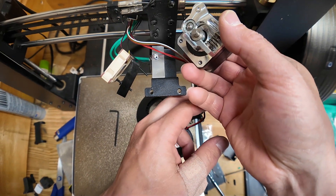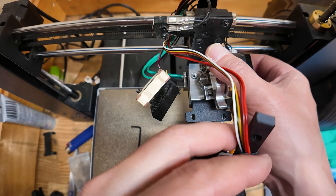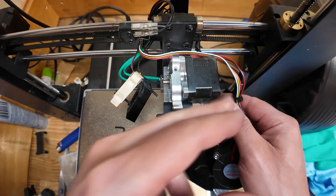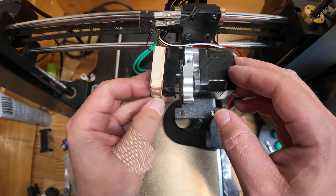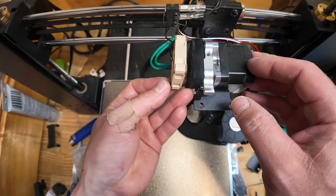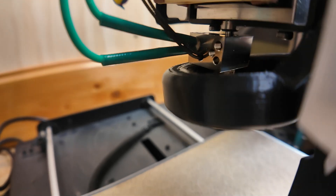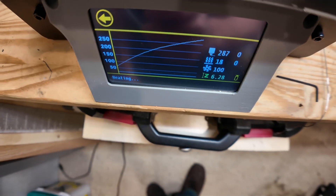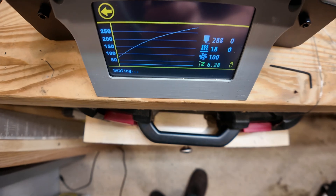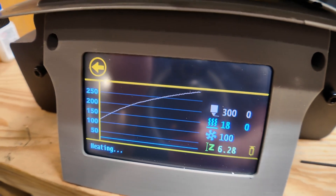I actually don't want these cables low here because it's going to heat them up and melt them. I'm going to keep them up high and keep everything plastic away from that heating block because it is going to get hot. It turns out I mounted this thing backwards, so now I have to spin the whole thing around.